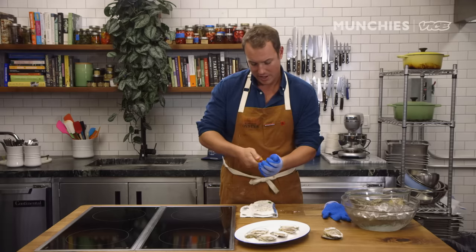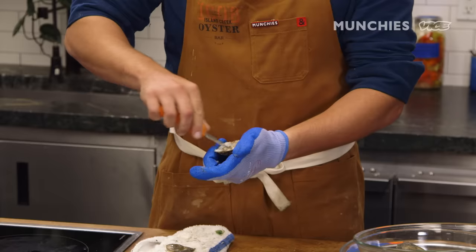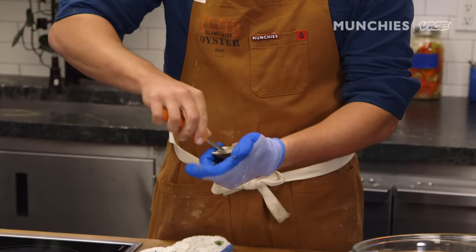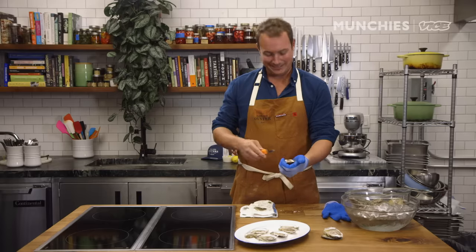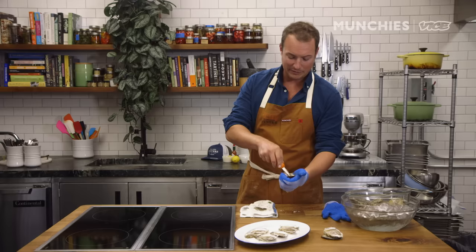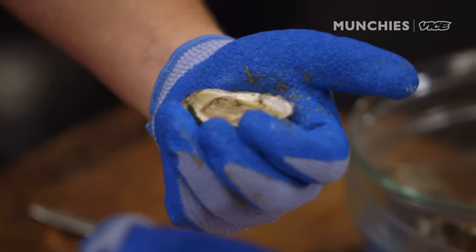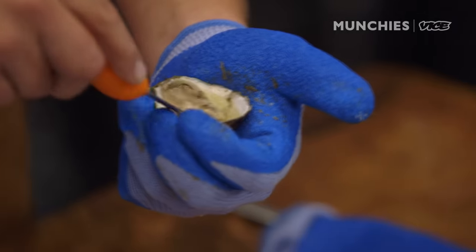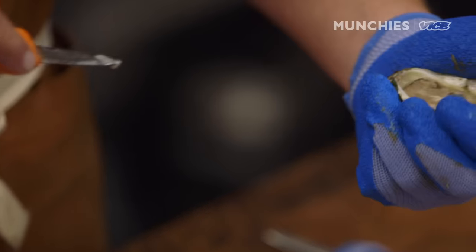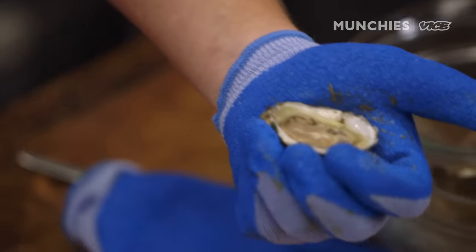How to know when you've got an oyster that's poorly shucked. What you want to look for with an oyster that has been absolutely butchered is it should look like scrambled eggs — something that's already been in your stomach and come back up. And the only way to get there is to butcher it. A lot of people do this when cutting the adductor muscle — they do it once and the oyster is still attached, so they do it again and again. You get this really nasty oyster goop. You don't have to settle for poorly shucked oysters.